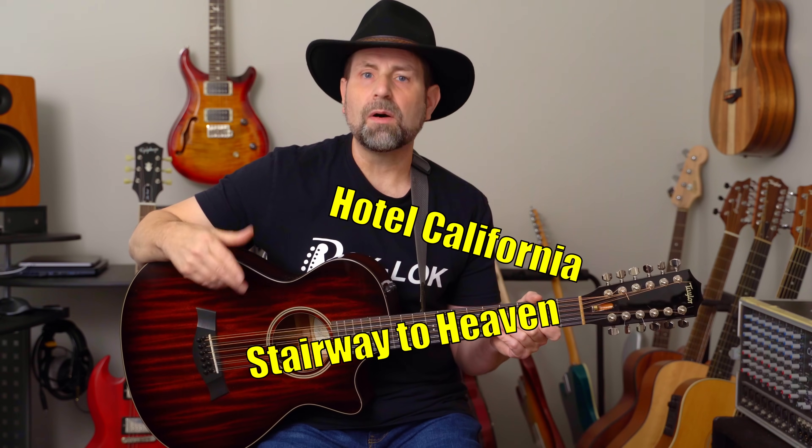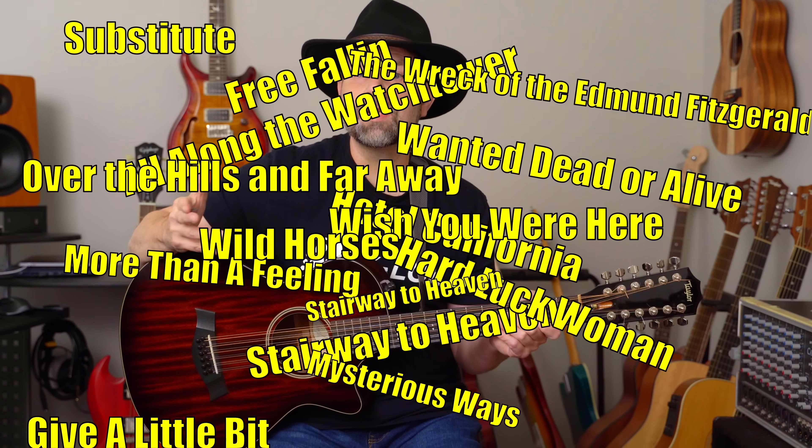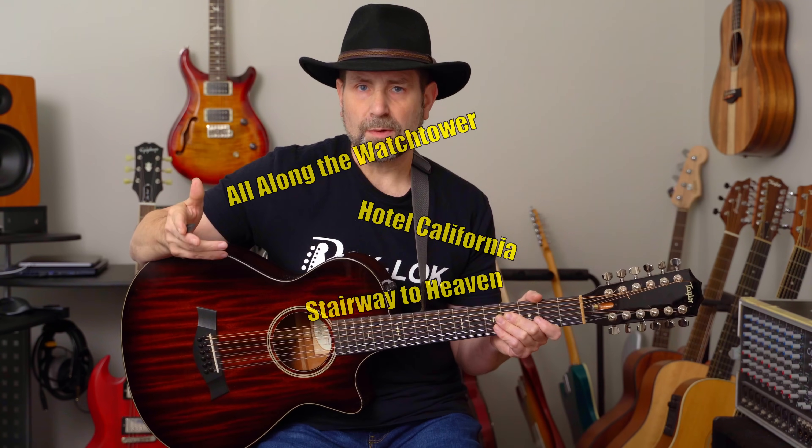Stairway to Heaven, Hotel California, All Along the Watchtower, More Than a Feeling, Wish You Were Here — the list is long. There must be something to it, right? These tips will make playing the 12-string easier, more enjoyable, and make you a better all-around player. Let's start with a tip that's the easiest to implement and will probably have the most dramatic effect.